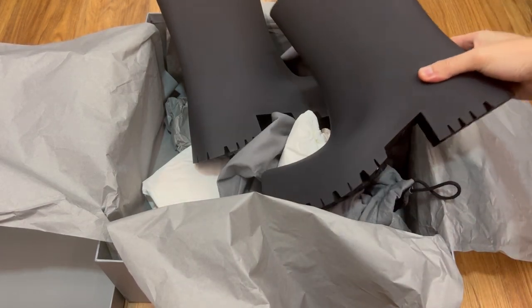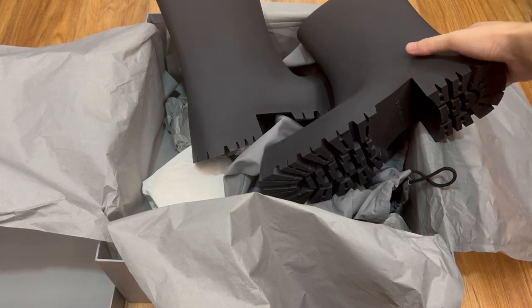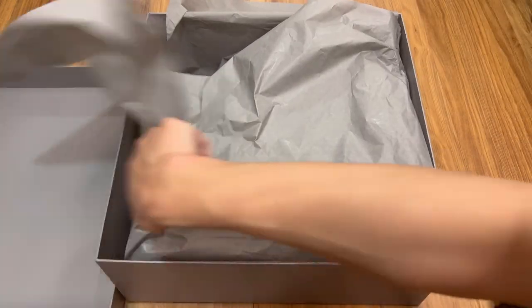From what I've seen, they do get scuffed up pretty easily. If you can't stand your boots getting beat up, then I will advise you to stay away from these boots. Since I've already bought them, I have to tell myself that it just adds more character to the boots.